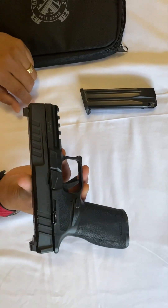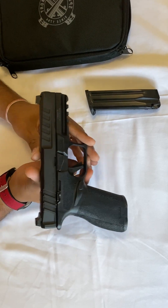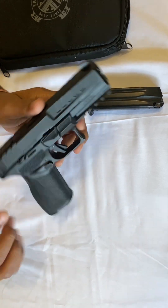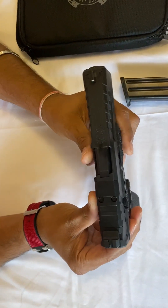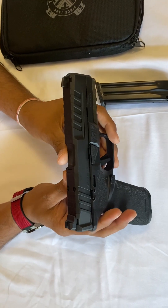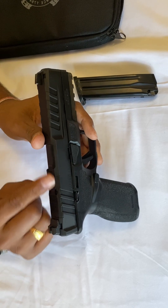The Springfield Hellcat is a similar size to the Glock 17 and the Sig Sauer M17. It comes with an optic mounting system — ready right out of the box. The cuts are really nice and deep, so you have the option for a large variety of optics you can seat down in there.